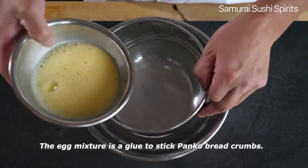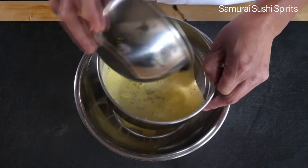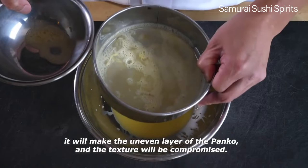The egg mixture acts as glue to stick the panko breadcrumbs. If the lumps of the egg white remain in the egg mixture, it will make an uneven layer of panko and the texture will be compromised.